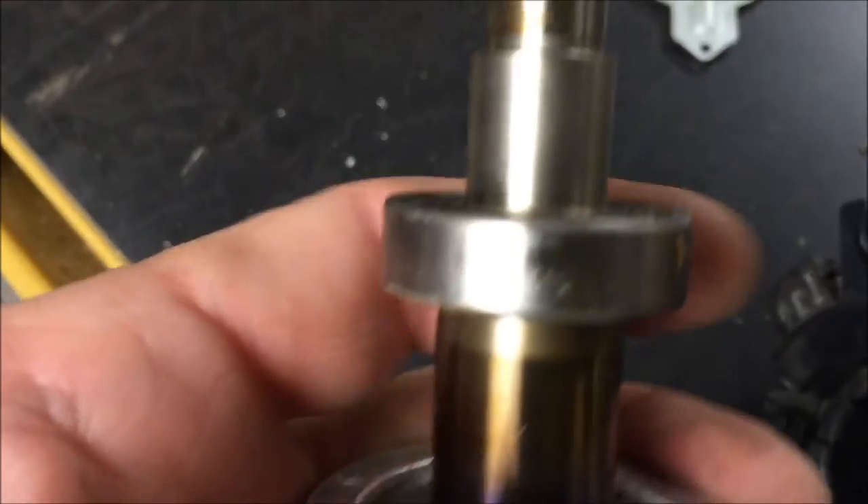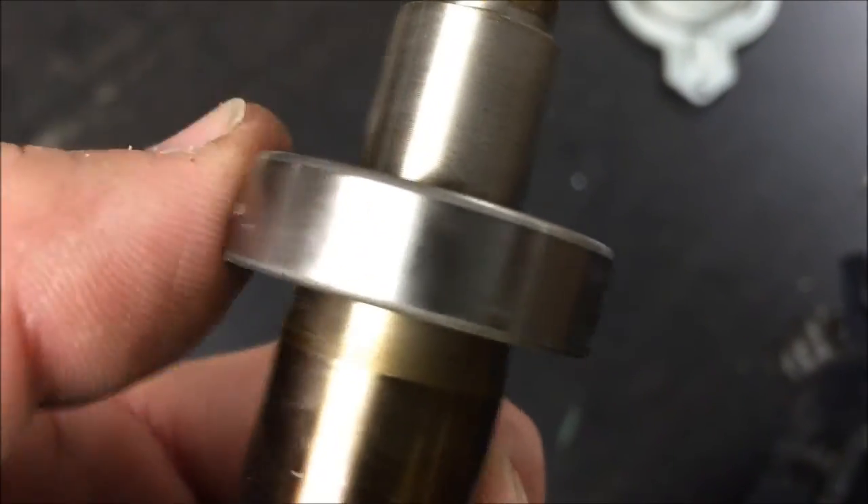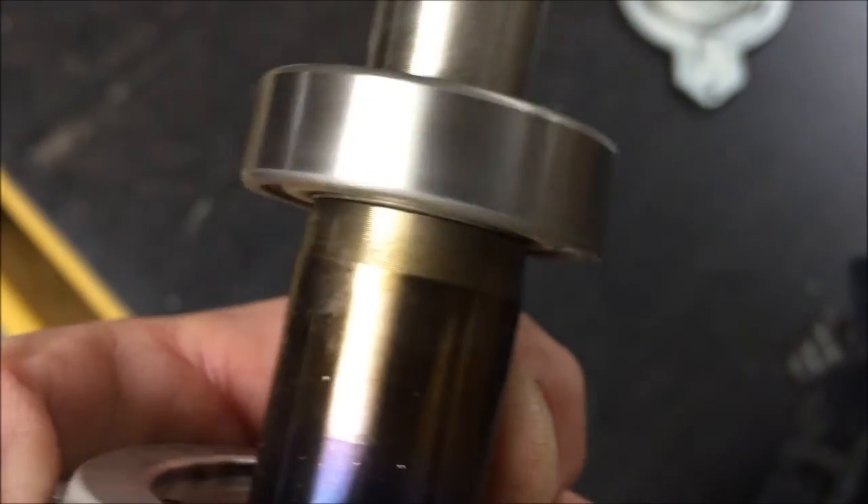Here it is - listen, you can hear it. I'm going to replace both of them, but here's the bad one. Sounds like a roller skate.